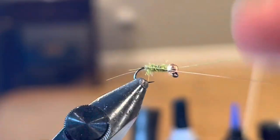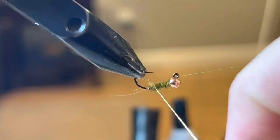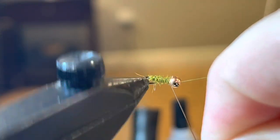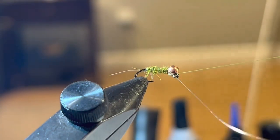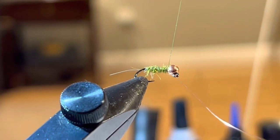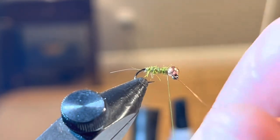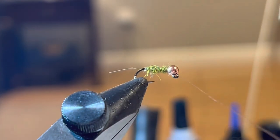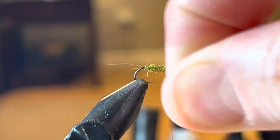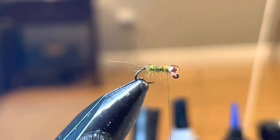Now I'm going to counter-wrap my wire. If you stop right there you've got yourself a great fly — just an olive sexy Waltz. You tie this off and you've got a great, effective pattern. But I'm going to do something a little bit more.